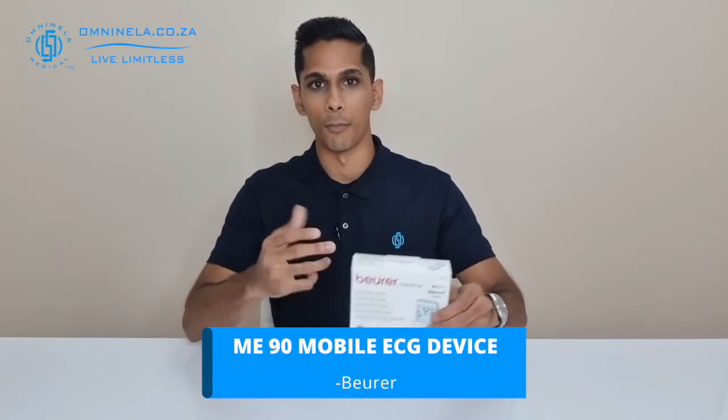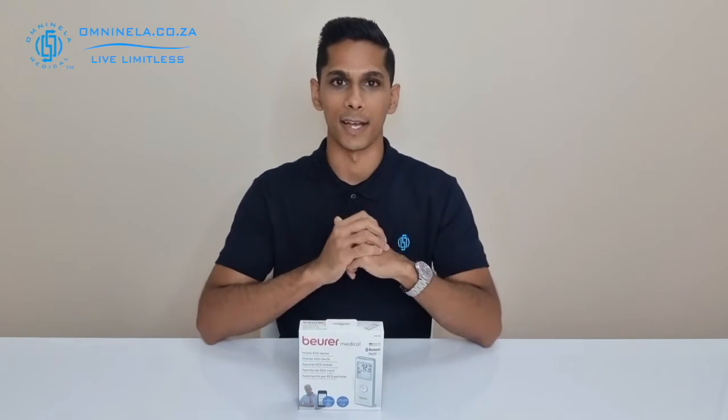If you have or are recovering from any disruptions in your heartbeat, also known as arrhythmia, and your doctor has recommended you get a device to help monitor these disruptions, then the ME90, which is their mobile ECG device, may be an item you'd like to consider. In today's video we're going to do a quick unboxing of the ME90, find out what features this device comes with, and also what items are included inside the packaging.